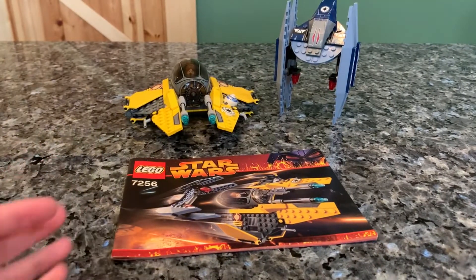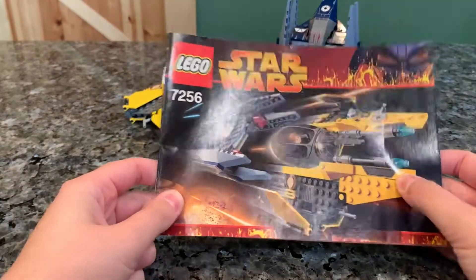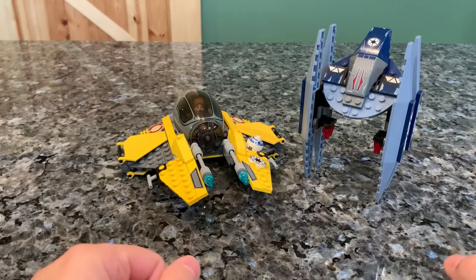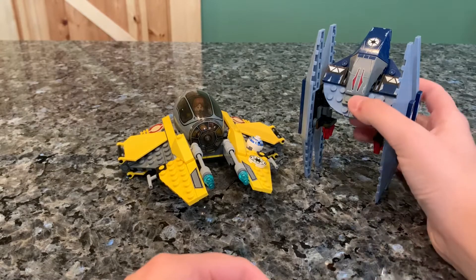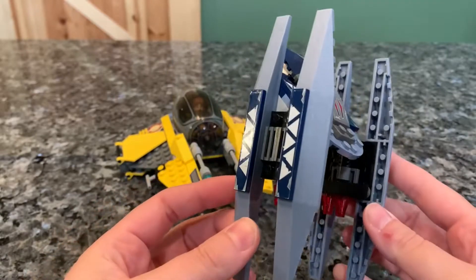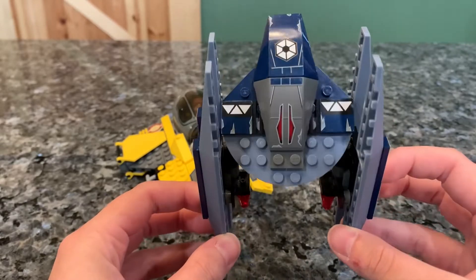As you can tell, I only have the manual for it unfortunately, but this is it right there. It is relatively small, but for 202 pieces, I think you get a lot for the value on this in my opinion. You get a Vulture Droid, which that sticker looked like it was peeling, which is pretty cool. They haven't included a Vulture Droid in the Jedi Starfighter sets ever since this release, so pretty cool that you do get that.